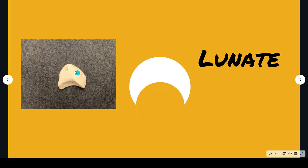The lunate is shaped like a crescent moon, and the first part of the word 'luna' means moon. Lunate — moon.